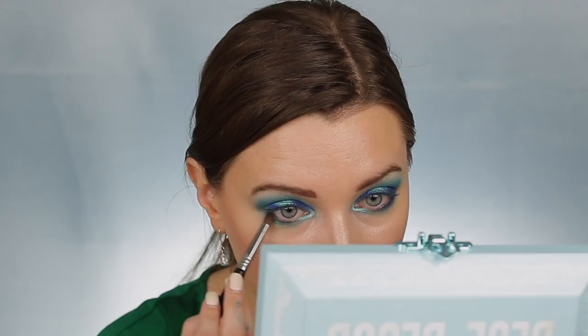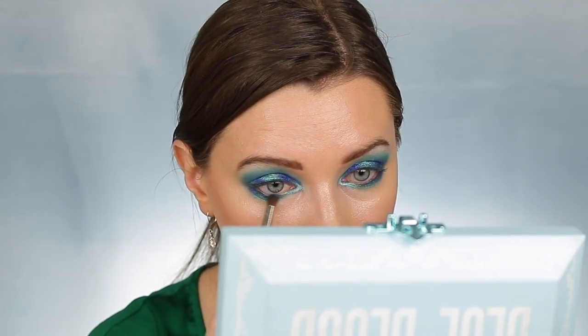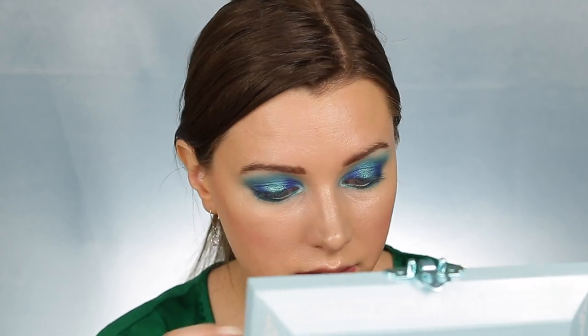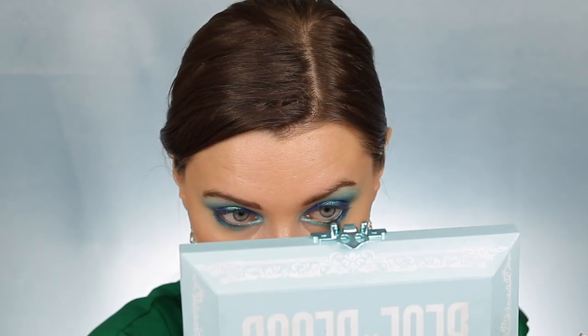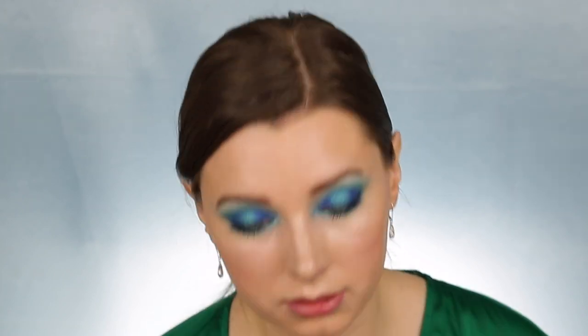Then I'm taking the shade Ocean Ice on a more densely packed brush and running that along my lower lash line. Then I'm going back into Entitled and placing that underneath my lower lash line just in the center to mimic what I have going on my lid. I'm going back into Minty and blending everything out on my lid to make sure that everything is well blended and seamless. Going back into the Urban Decay liner in Junkie and lining my waterline, then doing a very slight wing on the outer edge. Then I'm going back into the Collab Beauty mascara, and over top of that adding the Benefit Bad Gal Bang mascara just to intensify the look a little more. Using the shade Sargeterious from Jeffree Star velour liquid lipstick, then Alien Tears over top — it really does remind me of Avatar scenery.